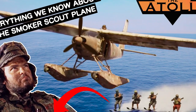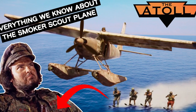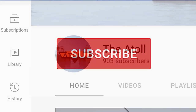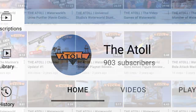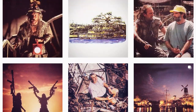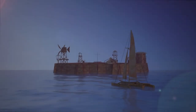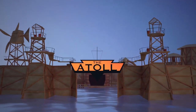But there you have it — that is everything we know about the Smoker Skyboat. This was a pretty extensive video to put together, so if you enjoyed it, please consider giving it a thumbs up. And if you haven't already, subscribe to this channel — we're edging in on 1,000 subscribers and I am so thankful to everyone who has followed along. Also feel free to follow The Atoll on Instagram for even more Waterworld content and updates about future videos. Thanks, as always, for joining me at The Atoll.